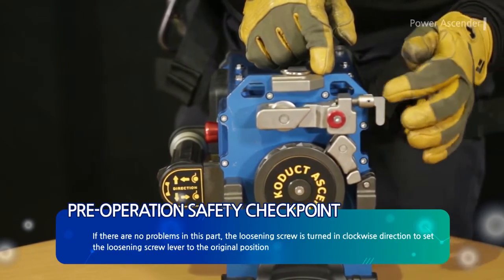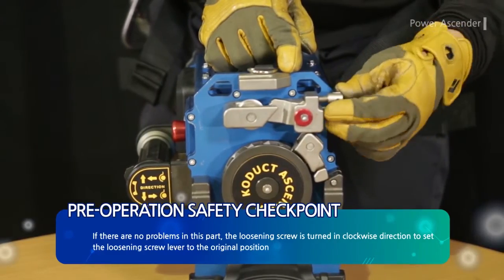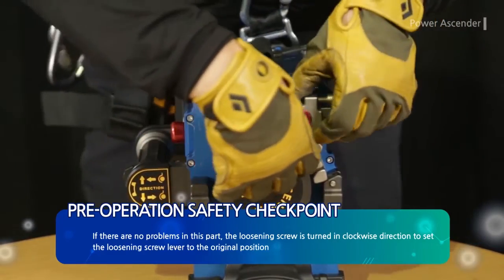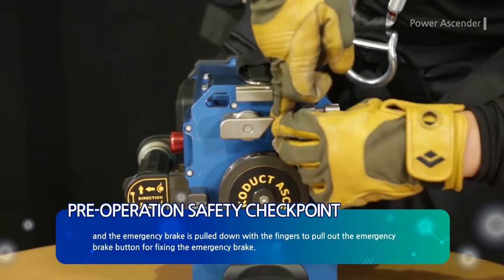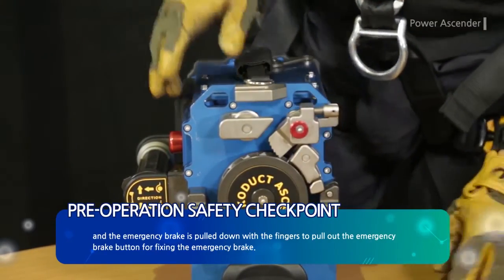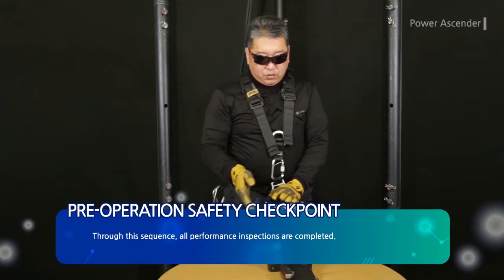If there are no problems, the loosening screw is turned in a clockwise direction to set the loosening screw lever to the original position. The emergency brake is pulled down with fingers to pull out the emergency brake button for fixing the emergency brake. Through this sequence, all performance inspections are completed.